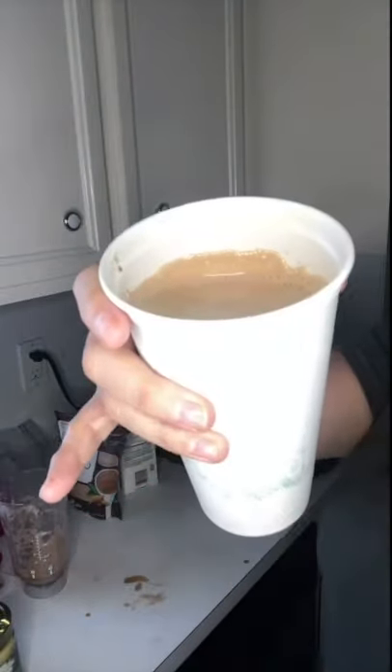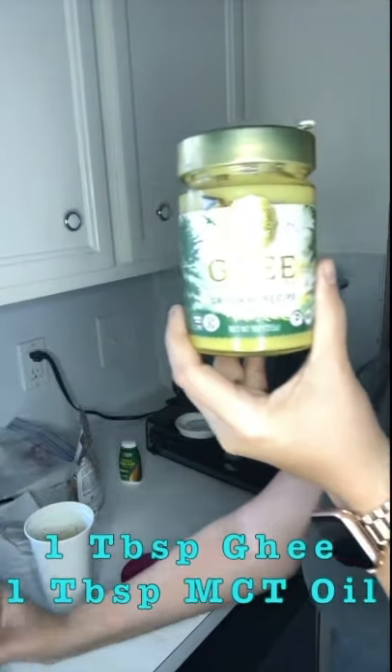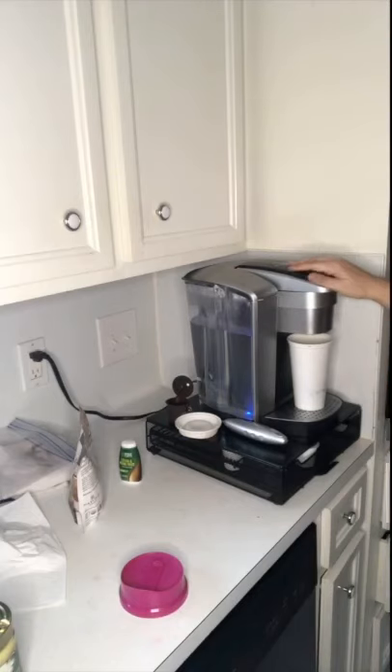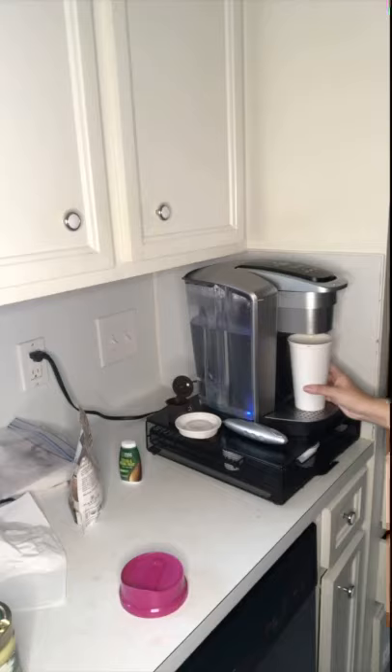I'm going to show you how I make my favorite bulletproof coffee recipe. It is so delicious and decadent — you're gonna love it. I start off with one tablespoon of ghee and a tablespoon of MCT oil. I put that in my cup first and brew my coffee so that way it all melts together.